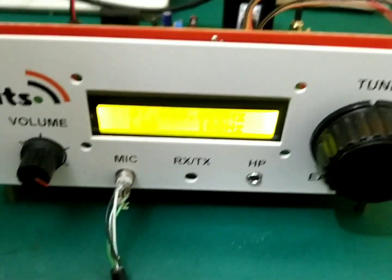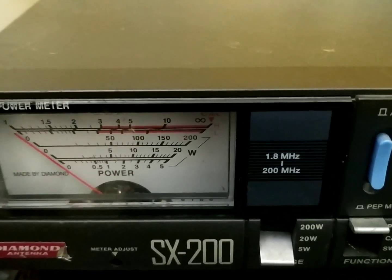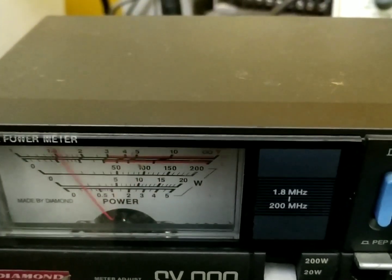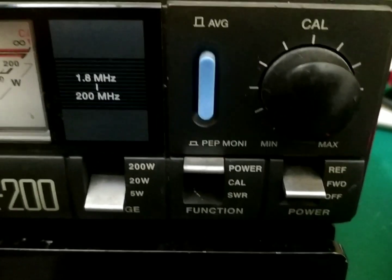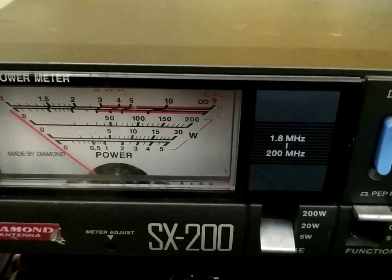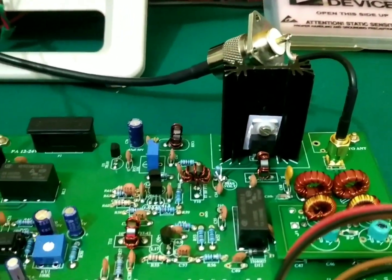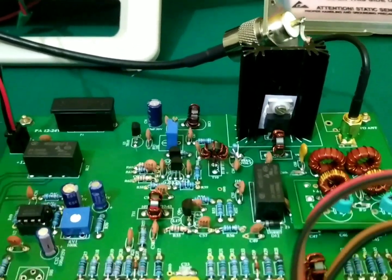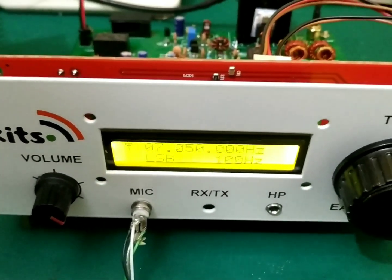Let's see how much power this second unit is giving. Overall it is giving 4 watts — you can see the scale set on 5 watts forward power. The other one was giving 5 watts, so maybe I need to adjust the low pass filters a bit better with the correct inductance to derive the most power possible, but overall the performance is quite good.